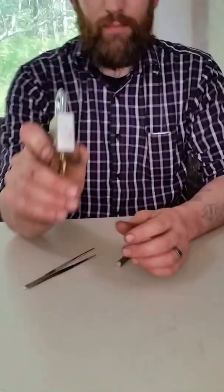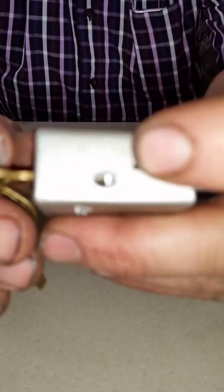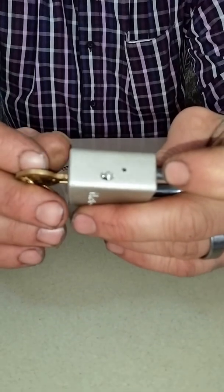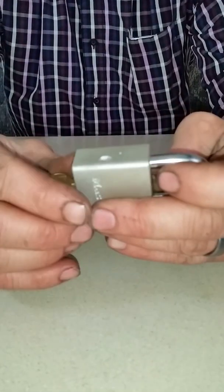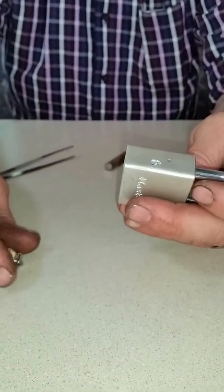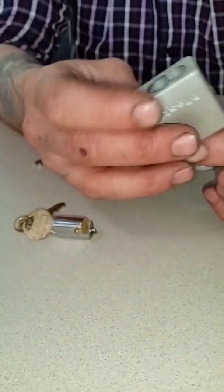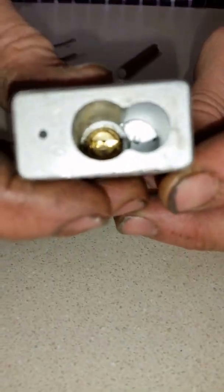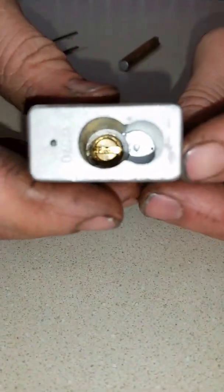There's a retaining pin that I had to drill out — I did a rough job, so I apologize. But if you pull that pin out you're able to extract what they call the Bible. Now this is an incredibly simple lock. I absolutely love it. If you look in there, there's just that little piece of probably brass. So let's tap it out and see what happens.